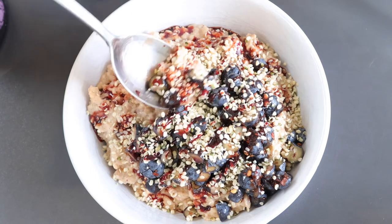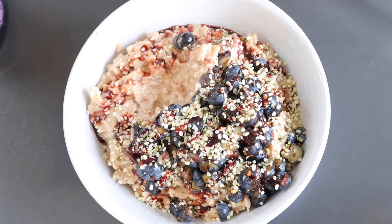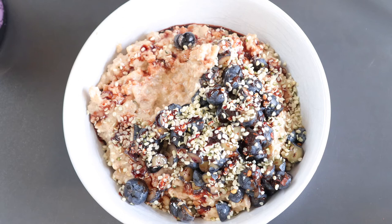Let me try it and see what it tastes like. Oh my god, that is awesome — that tastes amazing. You get a little bite from the hemp seeds which gives it a bit of texture. The porridge is very soft and very tasty. There's no aftertaste, it's really nice and it's not too sweet.